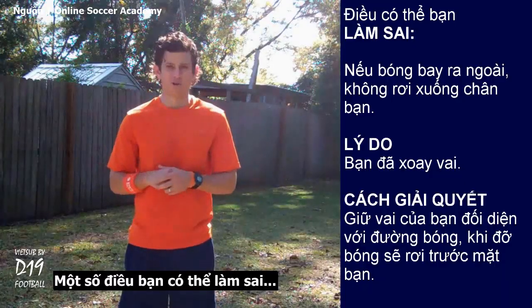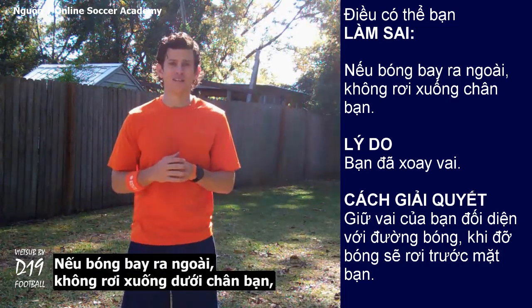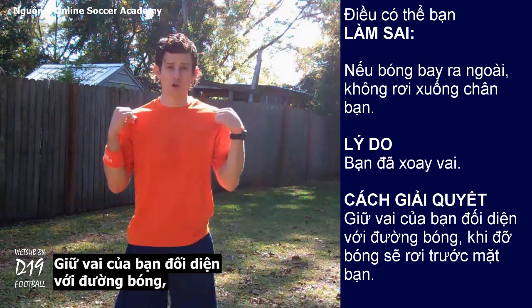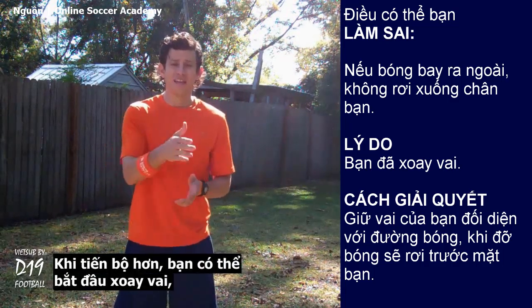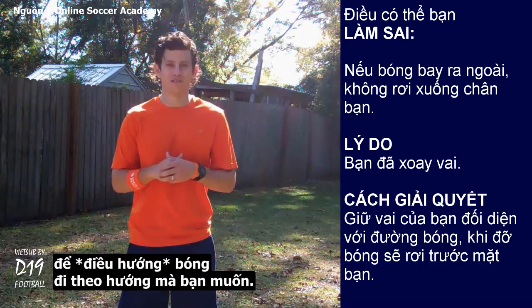Some things that could be going wrong for you. If the ball is flying all over the place and not down at your feet, it's because you're turning your shoulders. Keep your shoulders facing the ball so your touch will go in front of you. As you become more advanced, you can start turning your shoulders to direct the ball in directions that you want.